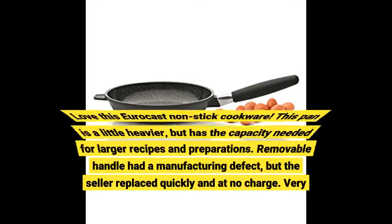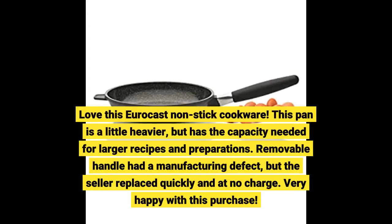Love this Eurocast non-stick cookware. This pan is a little heavier, but has the capacity needed for larger recipes and preparations. The removable handle had a manufacturing defect, but the seller replaced it quickly and at no charge. Very happy with this purchase.